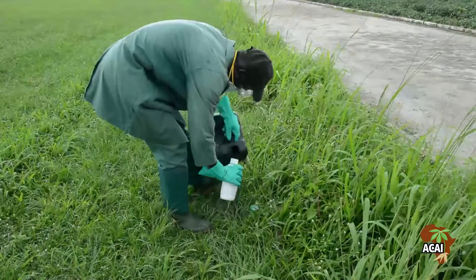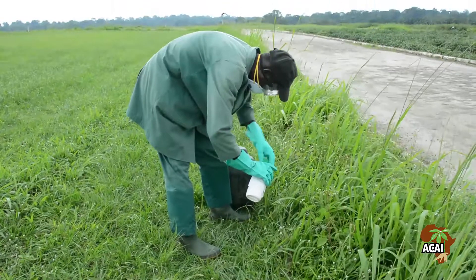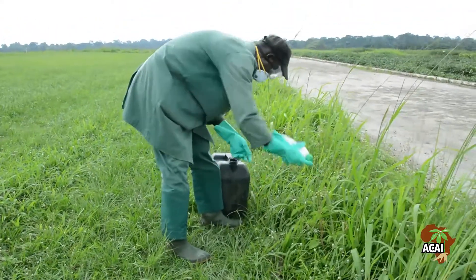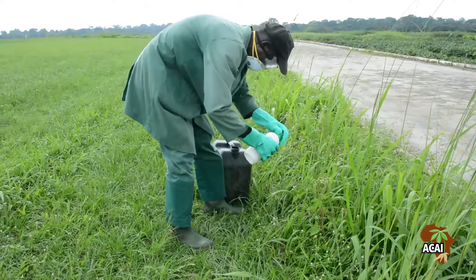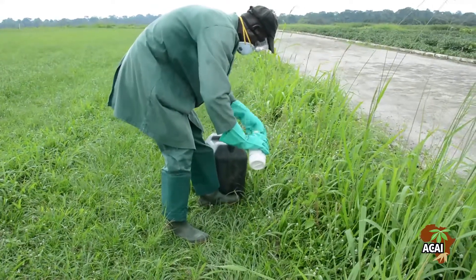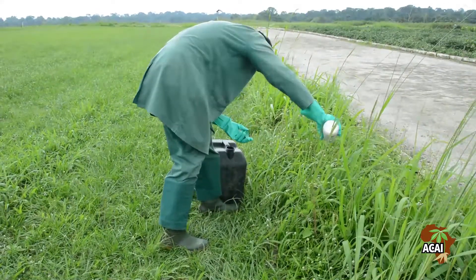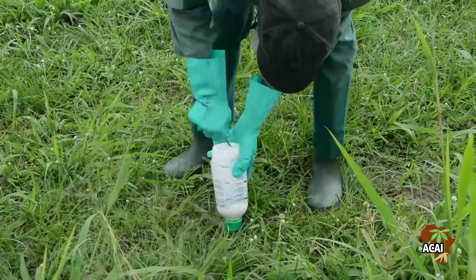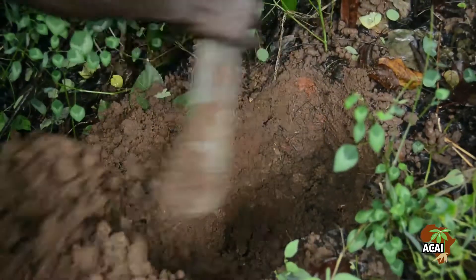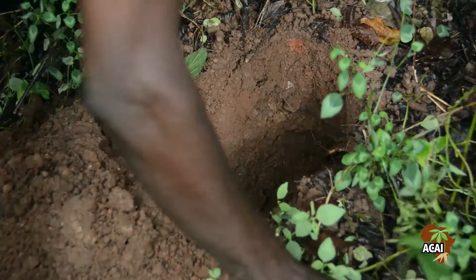It is best to return empty bottles to a collection point for hazardous waste. If you do not have access to such a collection point, rinse the empty herbicide container three times, then puncture them at the bottom with a nail or sharp object and bury them far enough away so they do not resurface during plowing.